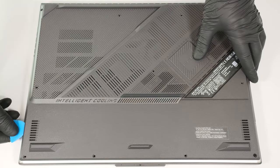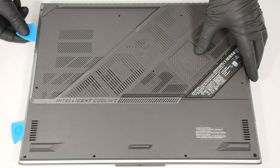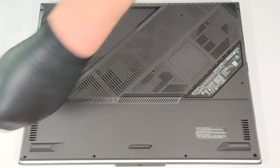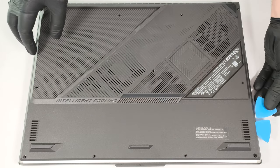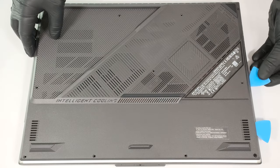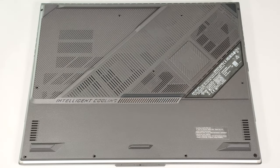Then insert a thin plastic tool in between the plate and the end of the LED slash to create a gap. Pry the sides and the back.